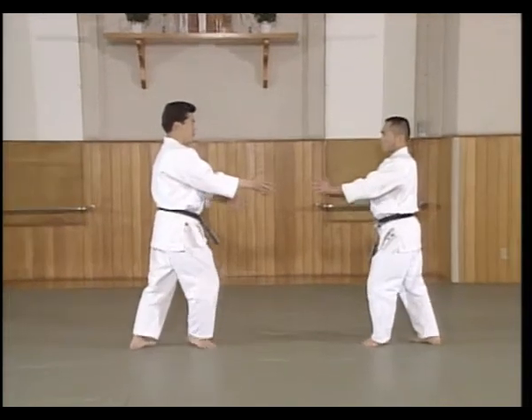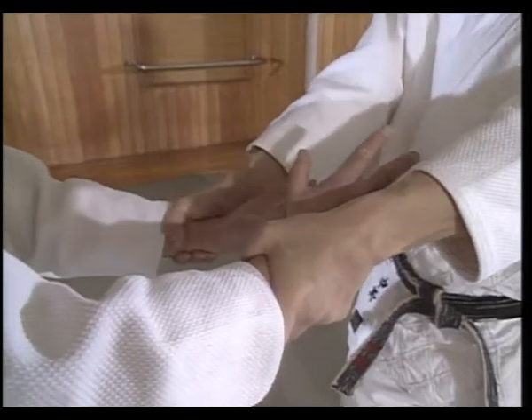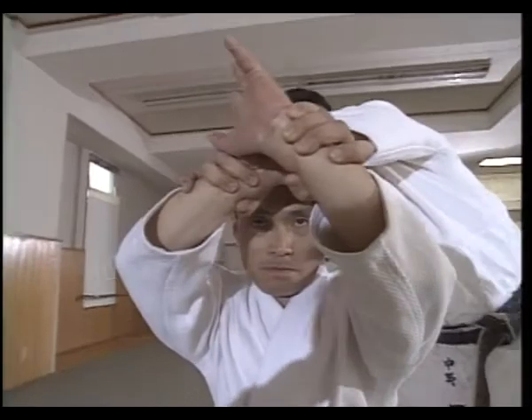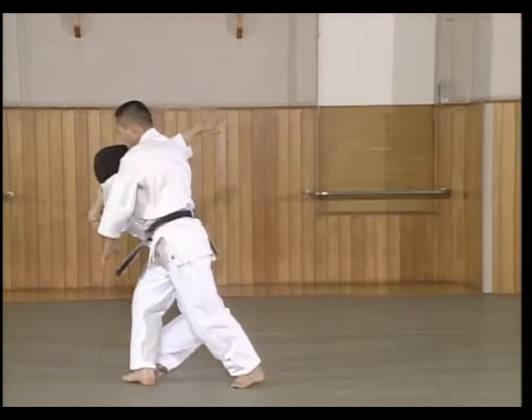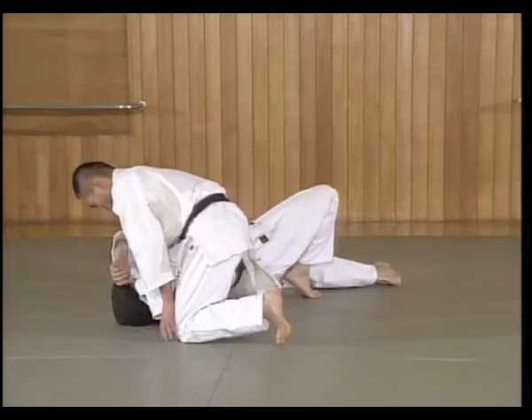Shite offers both hands as in Rotemochi Shihonage Ichi. Moving with Uke's push, Shite pivots 180 degrees on the rear leg while at the same time raises his hands, letting Uke's power go up. Shite then shifts his weight and controls Uke's arm and throws Uke to the mat, then delivers an atemi.